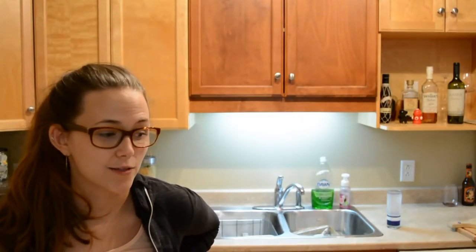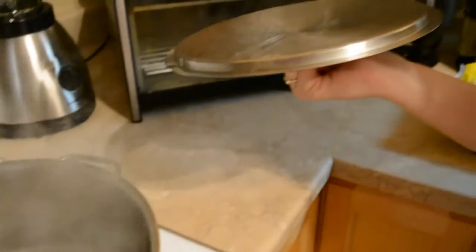Step one is boil these until they're cooked — pretty easy. Give it about five more minutes.